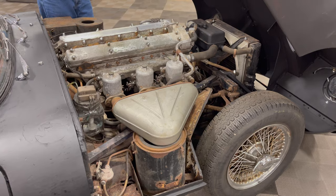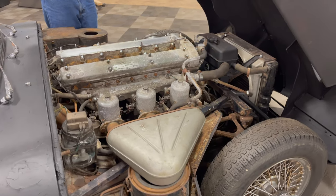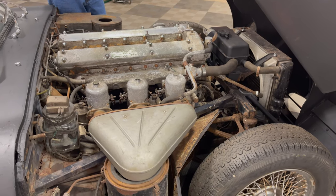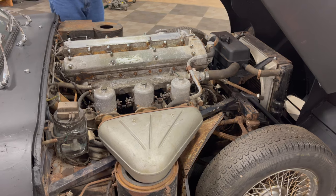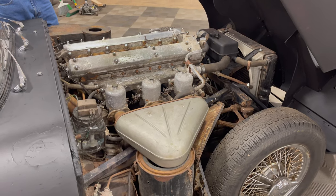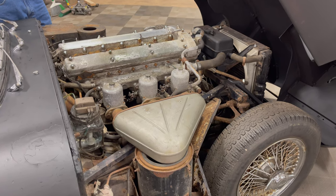This car has an alternator instead of a generator, so it's got an improved charging system. It also has the brake system with a booster — the improved braking system. A 4.2 Series 1 is the prime E-Type to have. It's still a Series 1, but it has all of the improvements.